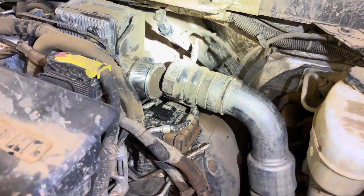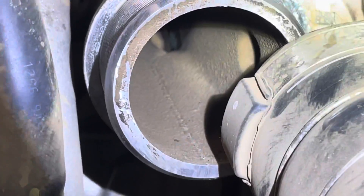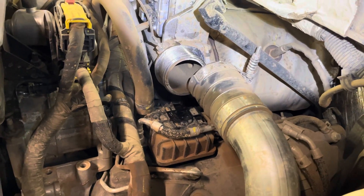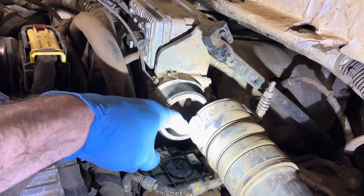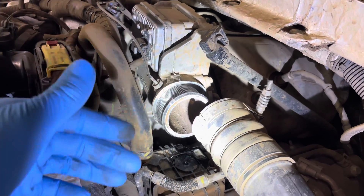I got that off. Do you remember in the last video that the air filter was collapsed? Look at the amount of dirt inside that intake manifold. This engine has been eating dirt, and most likely its life has been shortened pretty badly. That's what happens when you neglect the air filter.